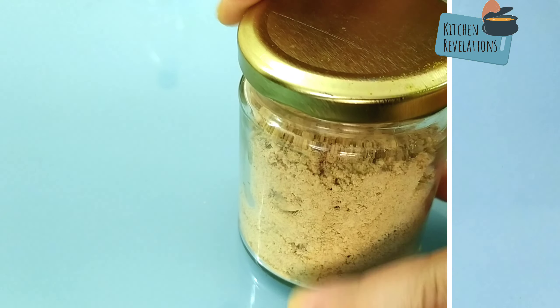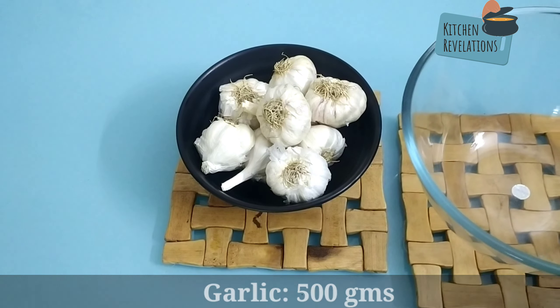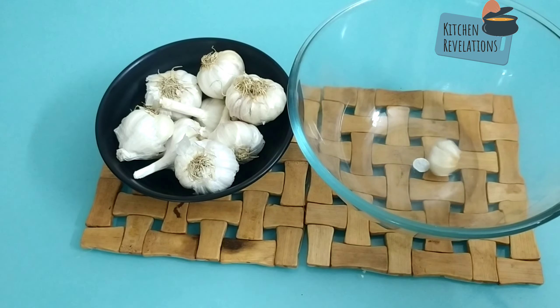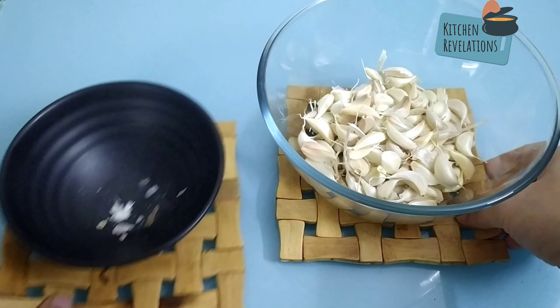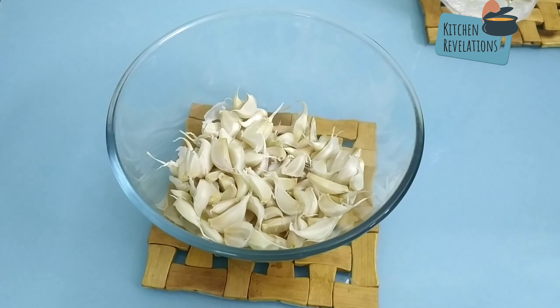Next we move on to preservation of garlic. For that I've taken 500 grams of garlic. To start with, take another bowl and break open the garlic pods. Finally I've separated all the garlic pods from their stem.